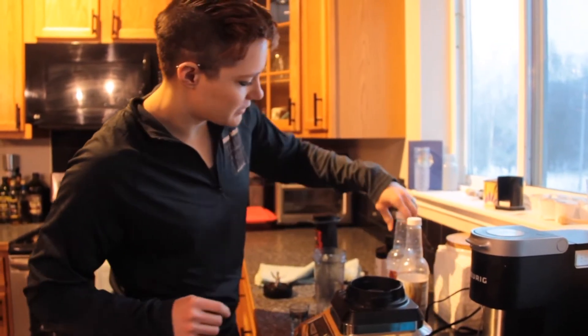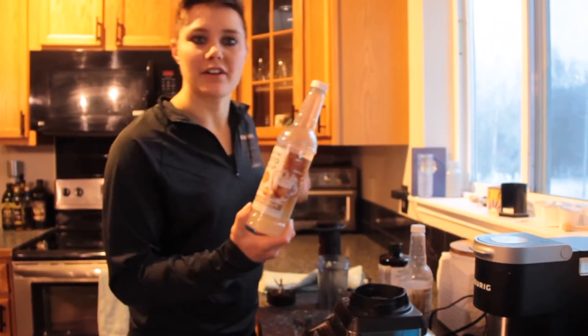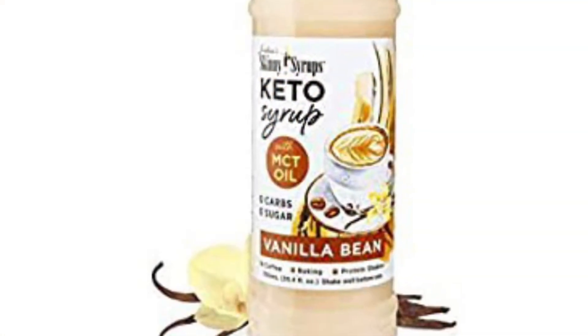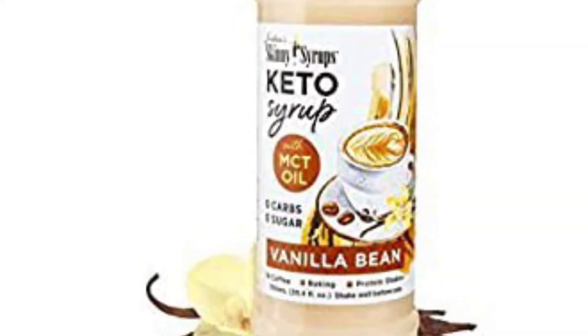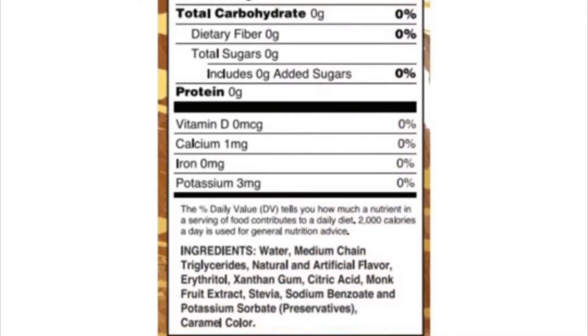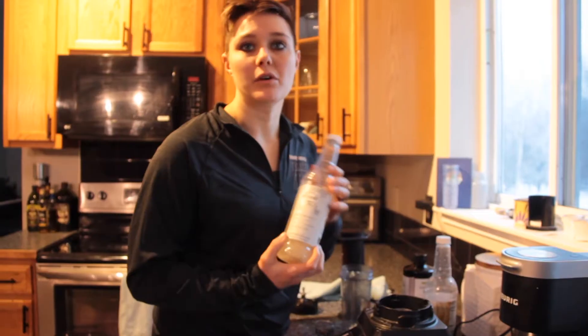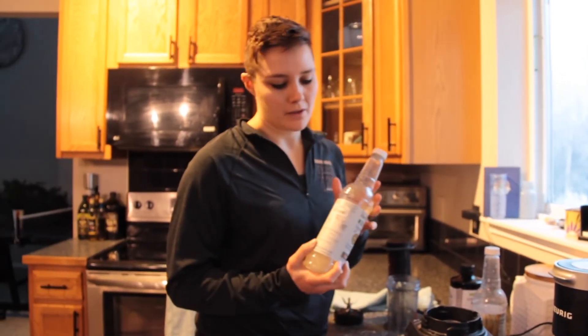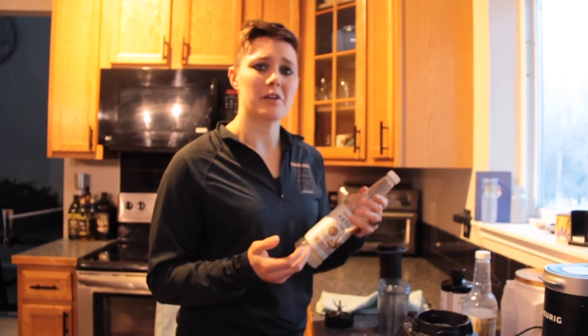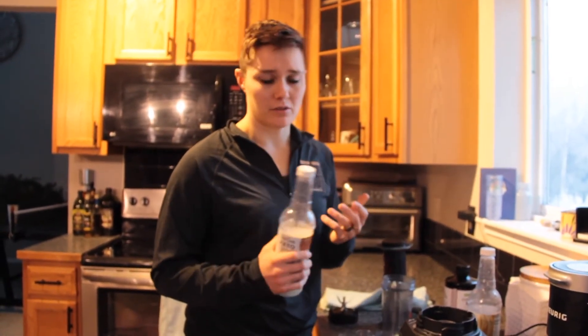And then this stuff is really special — I happened to find it at a Marshalls. It's Jordan Skinny Syrups, the Keto Syrup with MCT oil. It has to be their Keto Syrup because they don't use artificial sweeteners in this. What they use instead is monk fruit, stevia, and erythritol — sugar alcohols that your body can't actually process or digest.